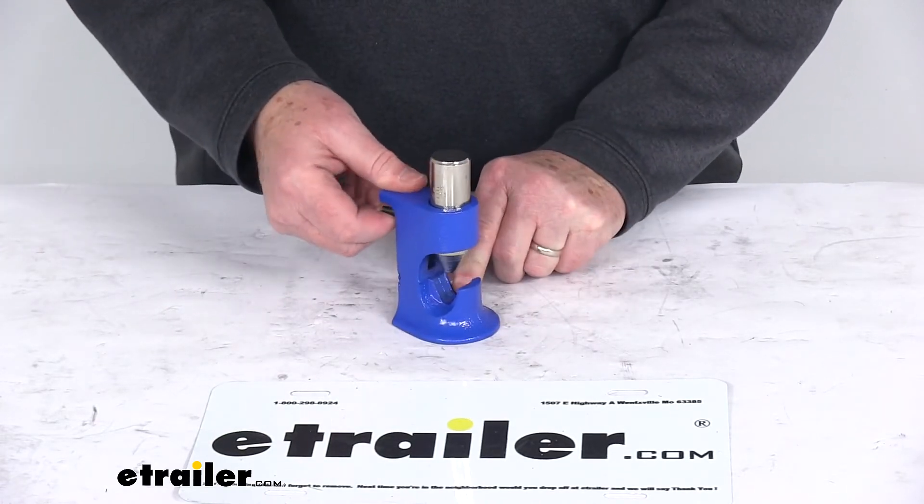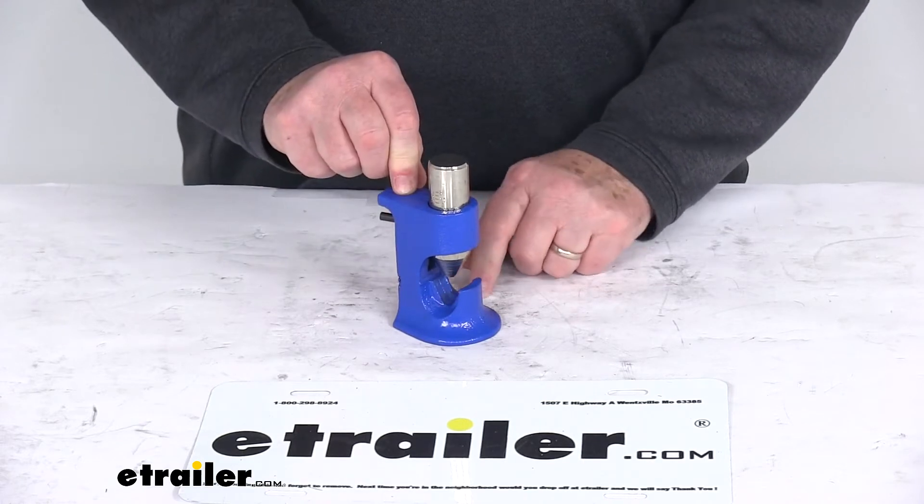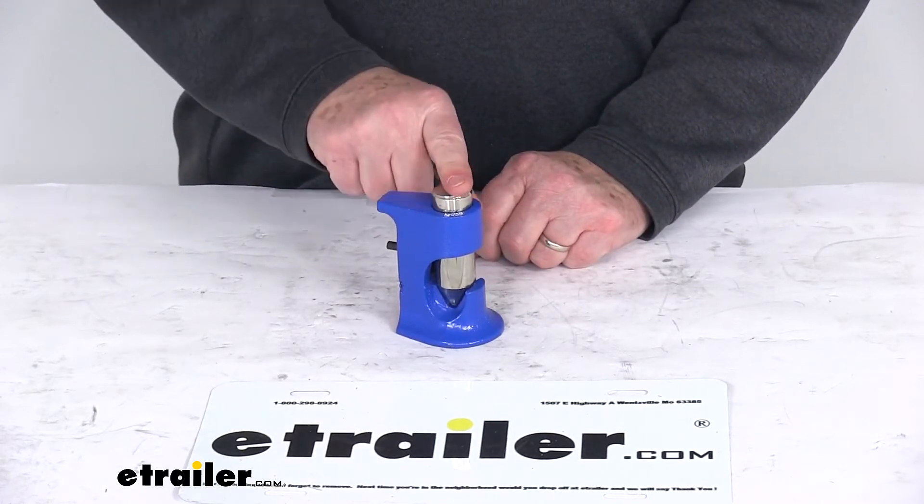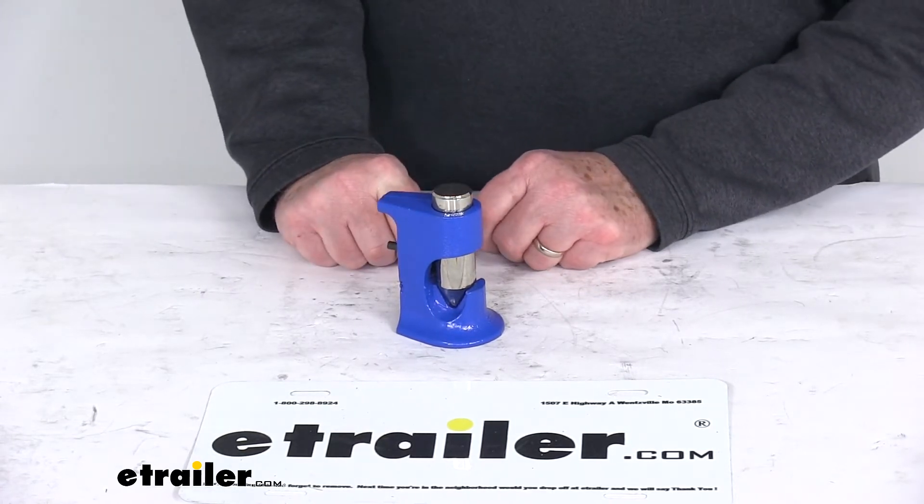Basically what you'll do is just open this crimper, put your terminal or splice onto the base area, release the crimper, and then strike this ram with the hammer until the cable is secure.